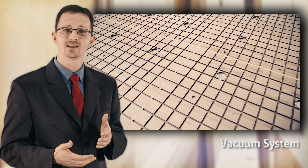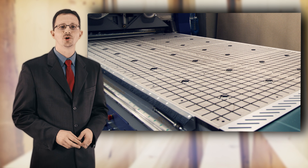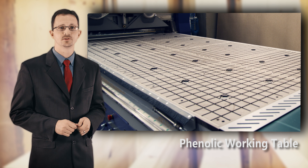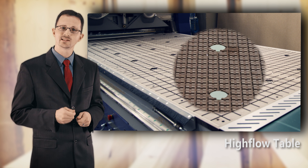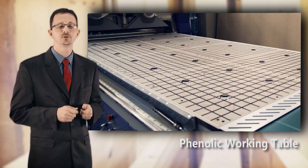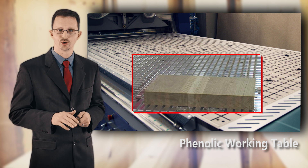Vibration in the pieces and in your tool will negatively affect your job. The working table on the HO8 is phenolic and is not sensitive to temperature fluctuations, thus keeping a tight tolerance. We also offer a high flow table on the Profit HO8, which allows the best possible vacuum. The alternative, aluminum tables, tends to oxidize over time and is not a good solution.